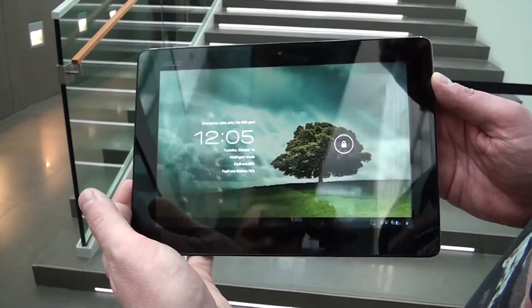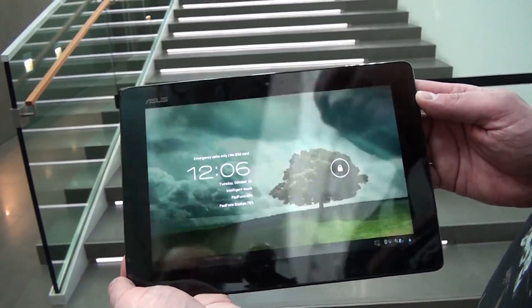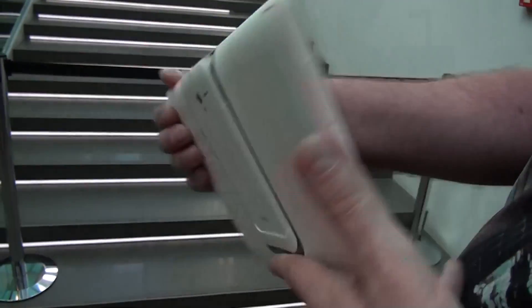The tablet docking station has a 10.1-inch display with an aspect ratio of 16:10 and a resolution of 1280 by 800. It has a 5,000 mAh battery and weighs only 649 grams.